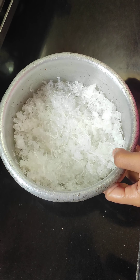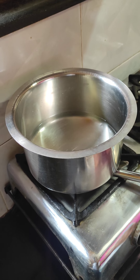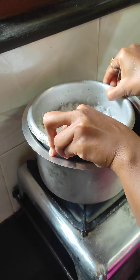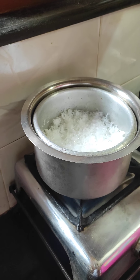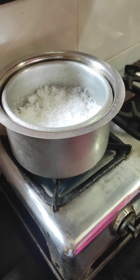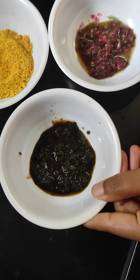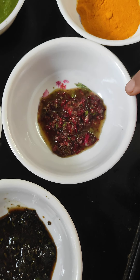We will boil it in double boiling method. We will boil it directly. We will boil it in 5 minutes. Then we will boil it for about 3 to 4 minutes. I will boil it in grain.